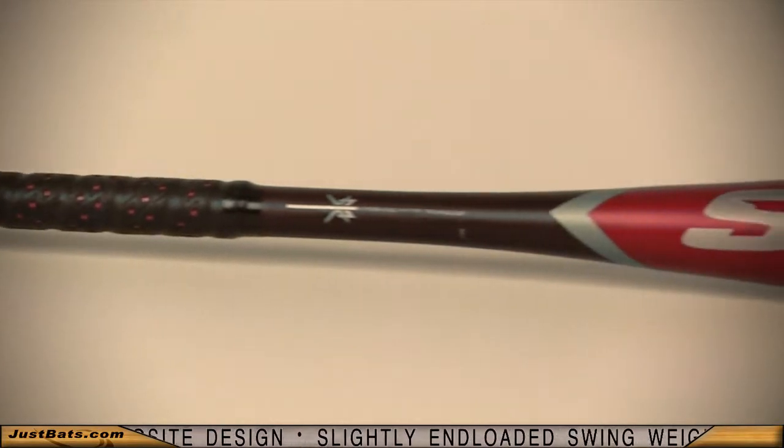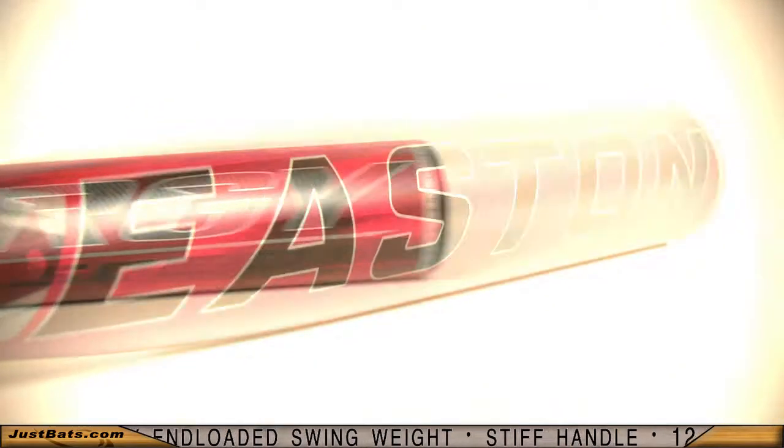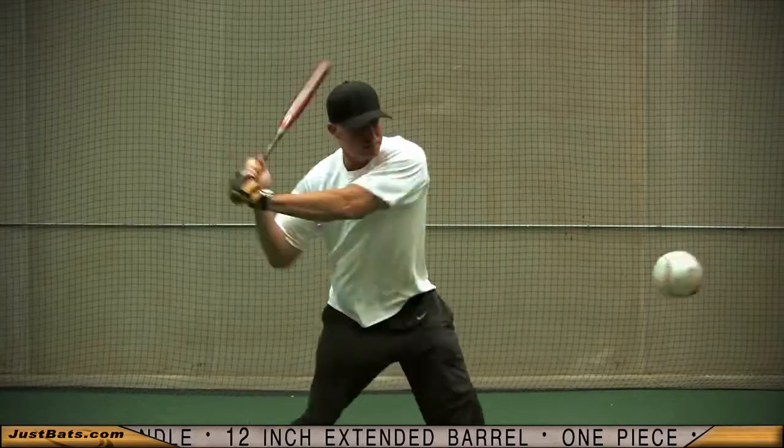Laser precision used in construction eliminates material overlap to remove excess weight, giving you a lighter swing weight and faster swing speed. The 12-inch slightly unloaded barrel and stiff handle give you power and comfort at the plate.